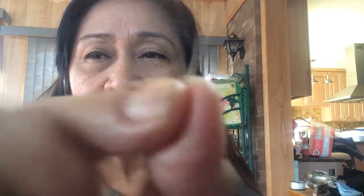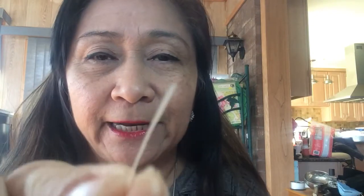My right eyelid tends to fold a little lower than my left, so I apply the tape after I put on my foundation. It's not shiny, as you can see, and it's very tiny — just about a few strands of hair wide. The beauty of a band-aid is you can style it however you want.